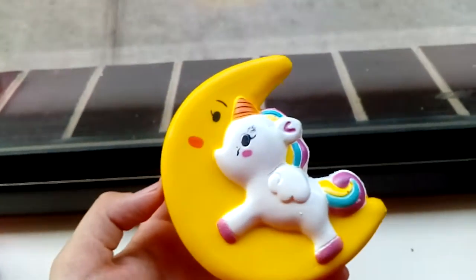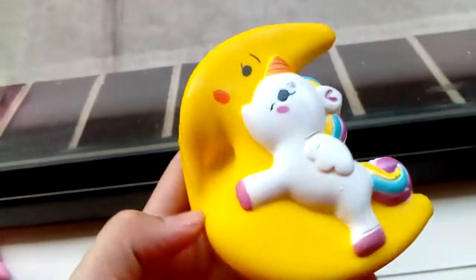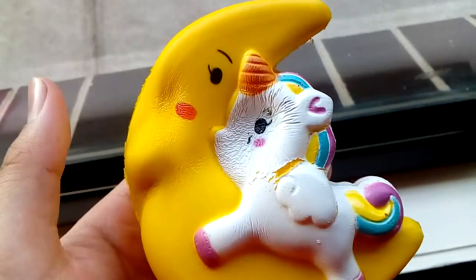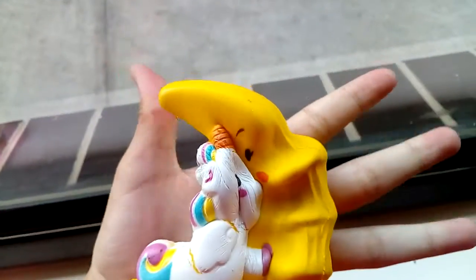Along with that, she gave me three other squishies, which I'm super grateful for. The first one is this unicorn on the moon. It's super soft, and I like how the moon is matte, but then the unicorn's really glossy. And on the other side, it's the same thing. It's super cute.